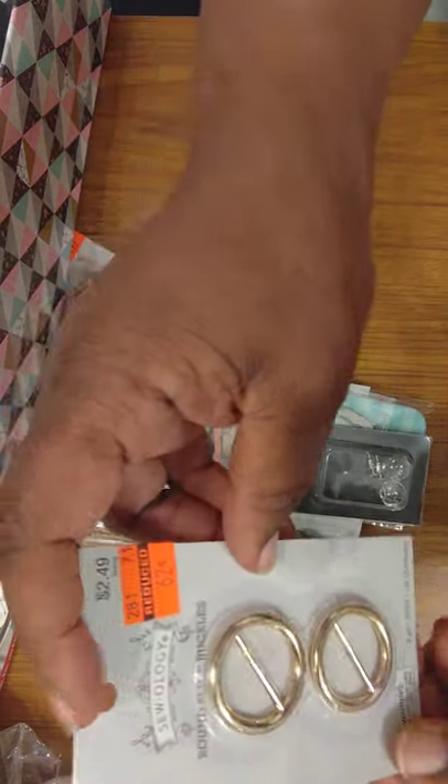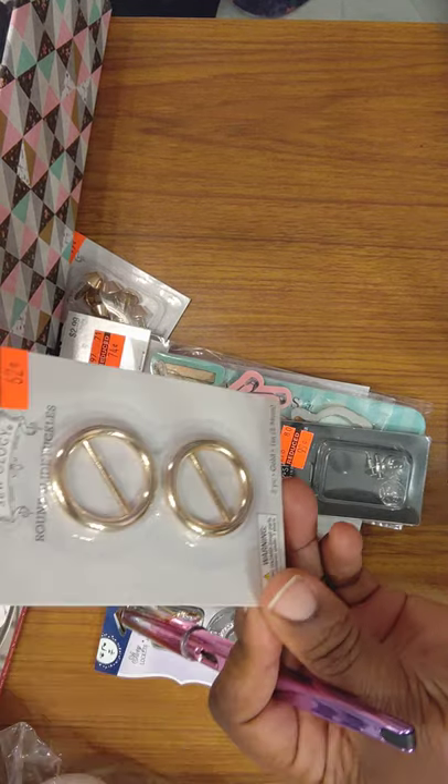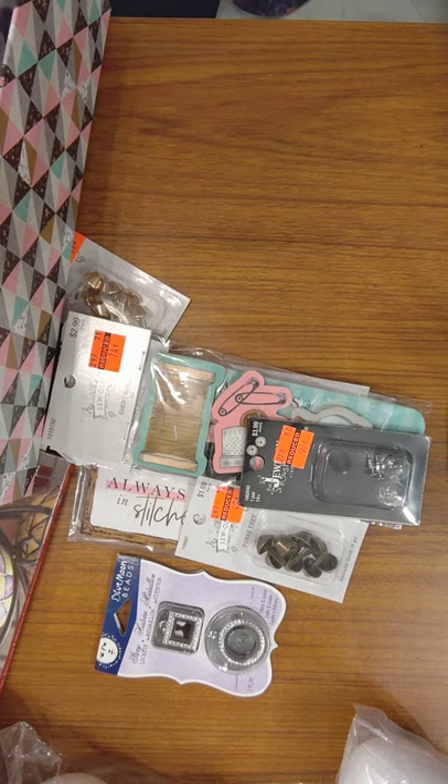I got these buckles. They were $2.49 and I got them for 62 cents. That's because I actually have those Dritz kits where you can make the shoes — the espadrilles, or some people say wedges.